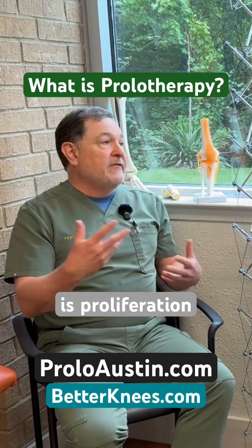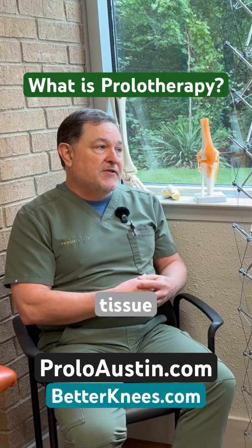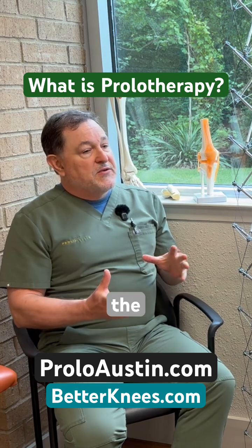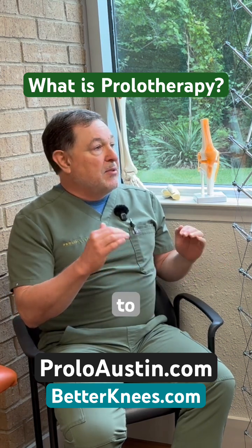The whole idea of prolotherapy originally is proliferation — you're trying to proliferate normal tissue. So it's injection to stimulate repair, whereas the tradition is injection to block inflammation.